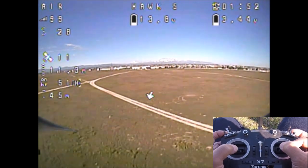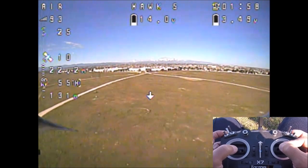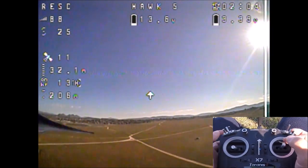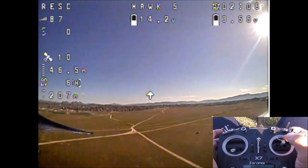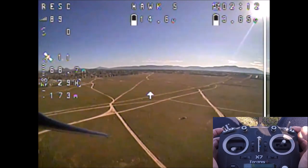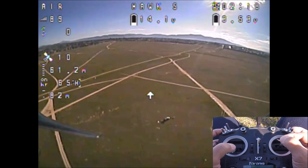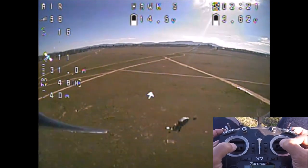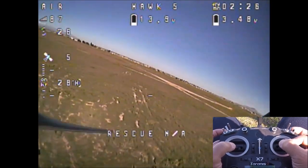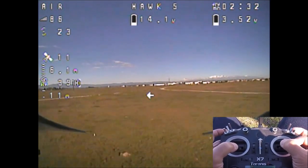The arrow is still pointing to home. One more time — flicking the switch, zero throttle, coming home, descending, then flicking the switch and retaking controls. Working really nice. Satellite count was fluctuating but is now back to 11 satellites.